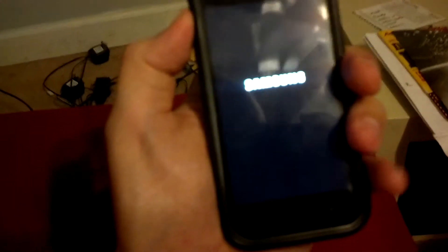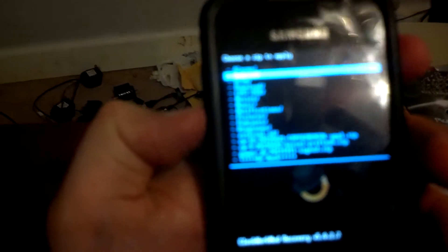I've already gone ahead and copied all the files to the player ahead of time. We come down to install zip from SD card, choose zip from SD card, and scroll down to the kernel pre-flash.